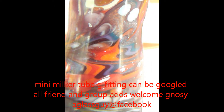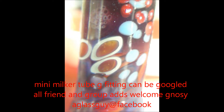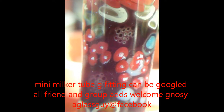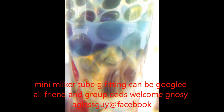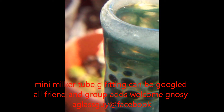This is my mini milker tube. This is my brand name: Earl Riggs Mini Milker. I have many different styles of mini milker, so feel free to google me and check them out.